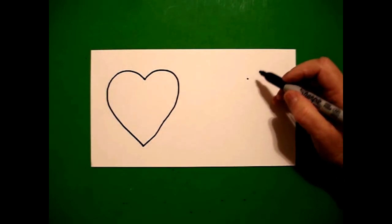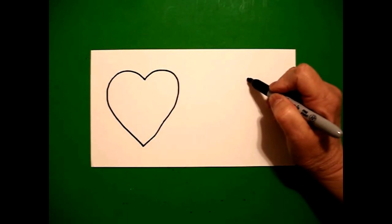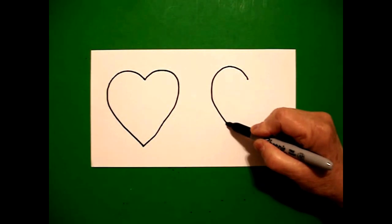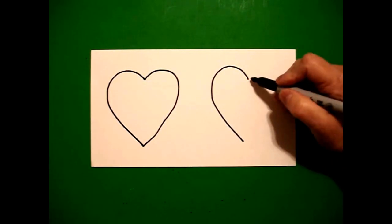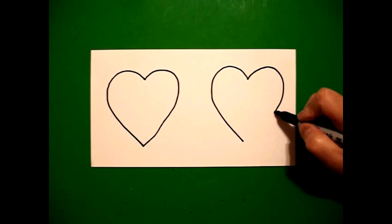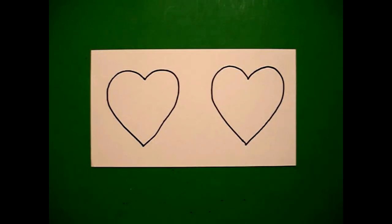I come on the right-hand side and I'm going to do it again. Starting at the dot, I draw a curve line up, over, down, come back to the dot, draw another curve line up, over, down, connect.